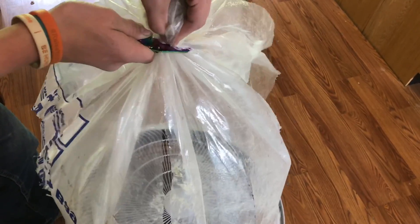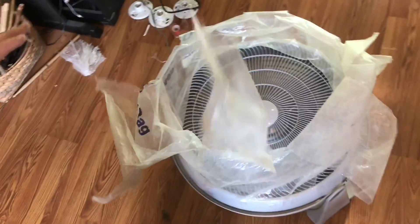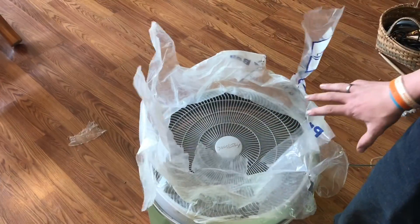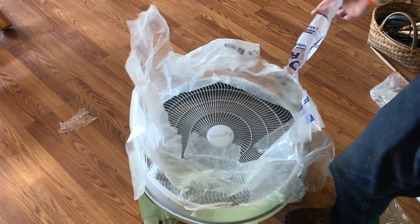With this plastic so thick I think I'm going to have to use scissors. Once I get it cut you can see that the thick plastic just wants to fall.